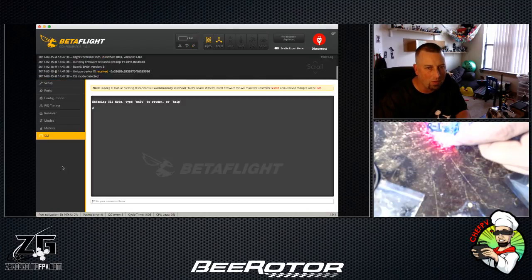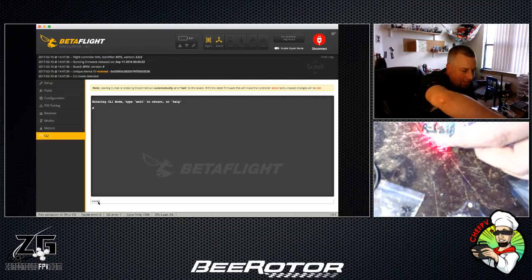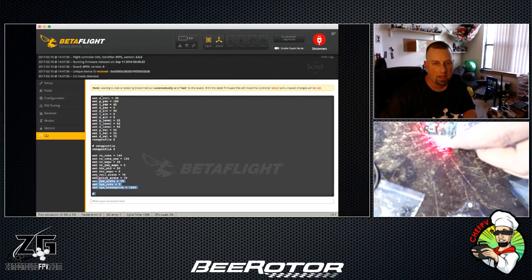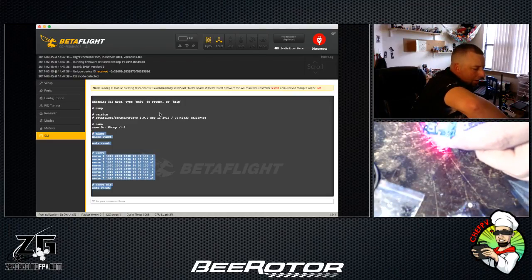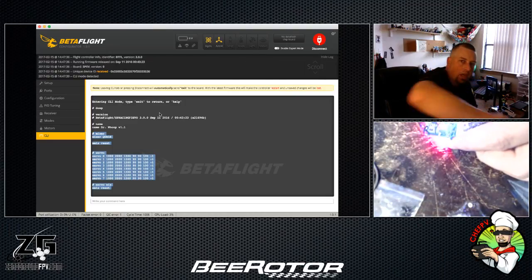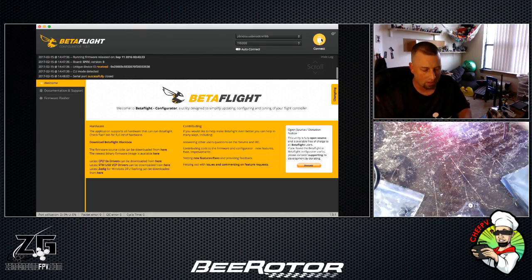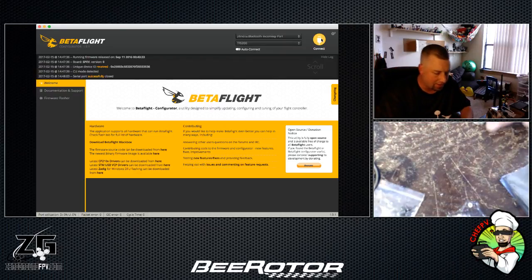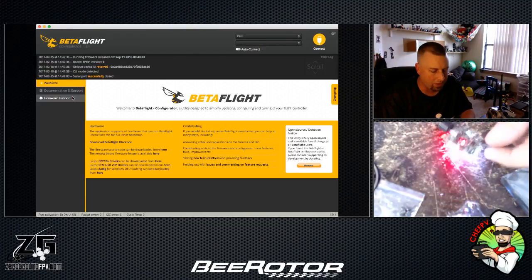While we're here, this is the old board, so I'm going to go ahead and do a CLI dump on this. I'm going to put version 3.0 on it because this thing was flying great the way it was — I don't want anything different. I'll put this CLI dump in the description of the video too. Now we're back in DFU mode — confirmed it's SP3 Racing EVO.